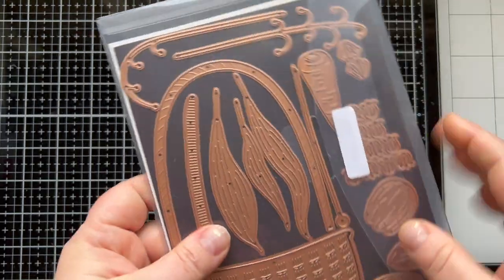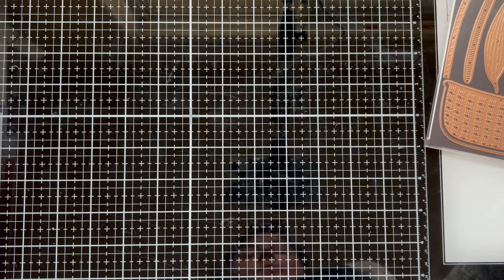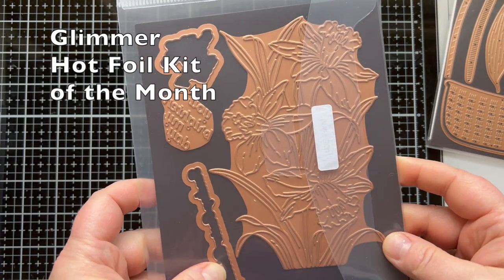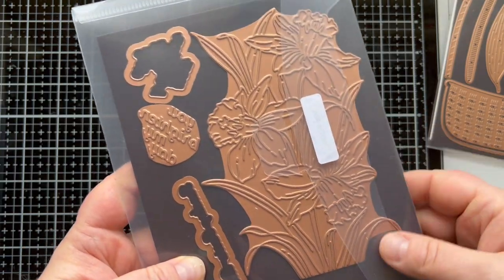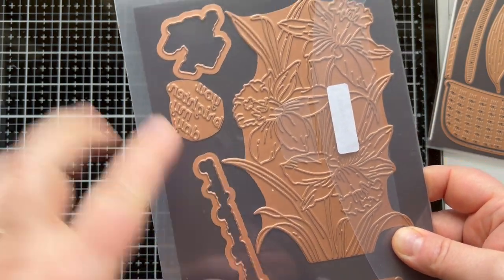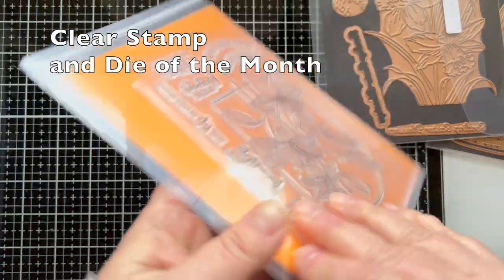This is a large die of the month. It has this large Easter basket and things to fill it up. I'm also going to be using the Glimmer Hot Foil Kit of the month, which has a large daffodil hot foil plate and two sentiments, and dies to cut out the sentiments as well. That does come with a roll of hot foil.